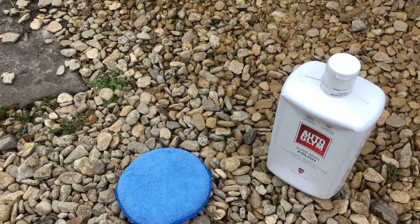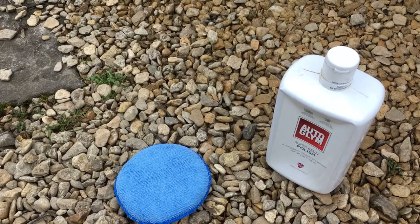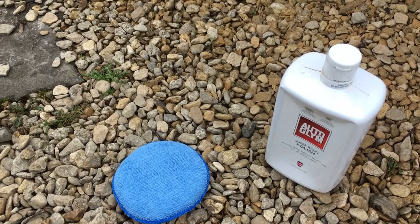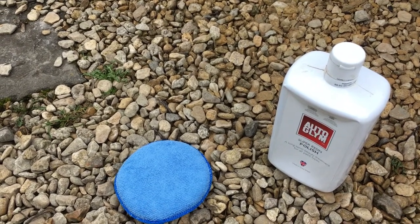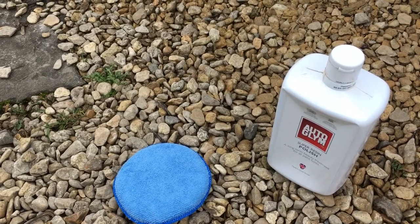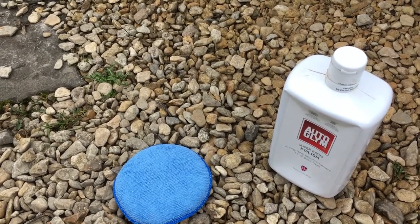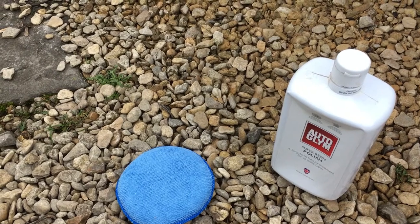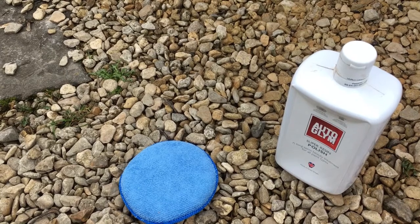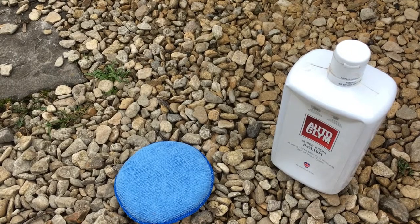On the subject of things drying too quickly — something we didn't mention earlier — a mistake a lot of people make is washing the car in bright hot sunlight. This is not a good idea because the water dries too quickly on the bodywork, making it difficult to chamois dry without leaving water marks. It's best to move the car into shade before washing, or if that's not possible, wash it early in the morning or late afternoon when it's cooler.